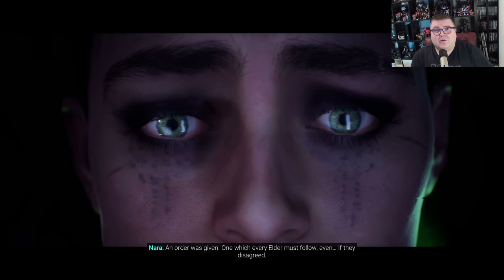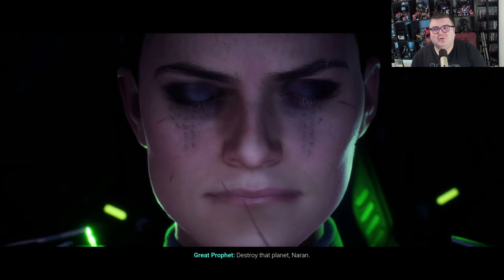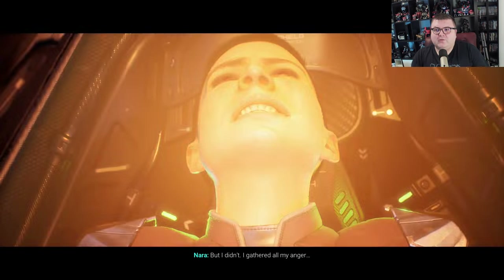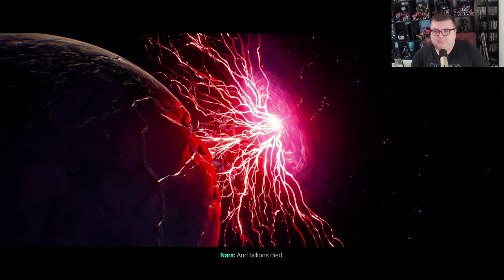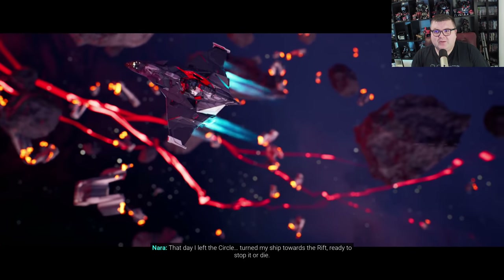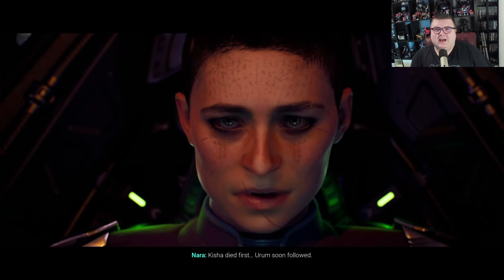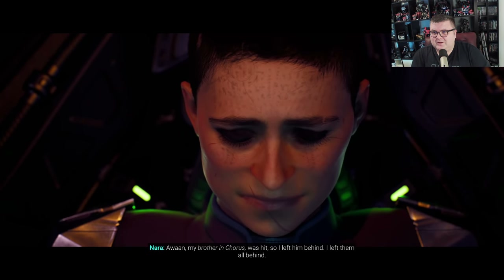That said, it runs perfectly fine with the controller. This is one of the better space shooters — you can go up and down and left and right. I don't know if you remember, back in the Playstation 1 era you had games like Forsaken, and this game definitely feels a little bit like those. I can see some of that DNA in this one.